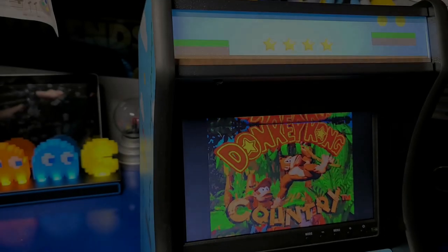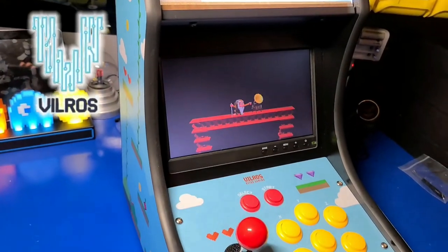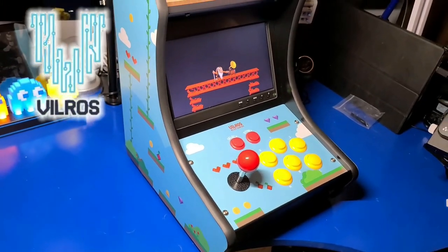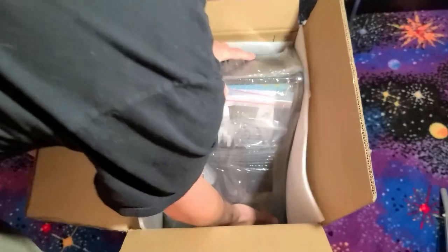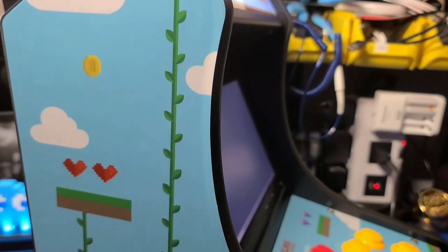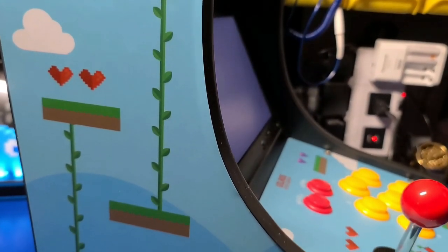Hello and welcome to Wagner's Tech Talk. I recently reviewed the Villrose Raspberry Pi tabletop arcade cabinet with a built-in 10-inch HD display, a joystick, eight buttons, and a solid wooden construction. If you want to check out the original video, I'll place a link up above so you can check it out.